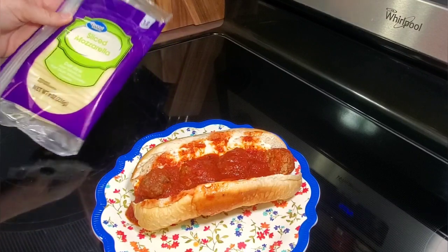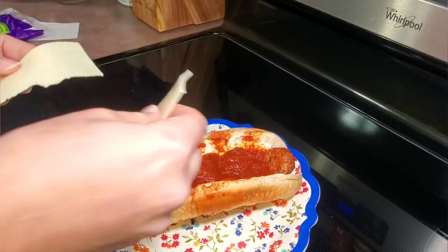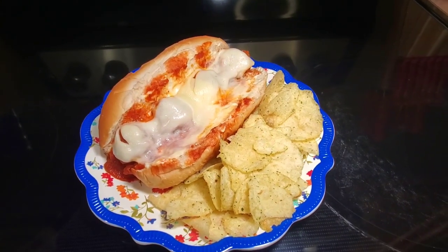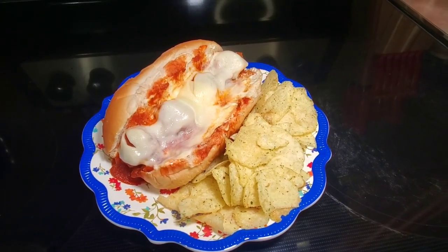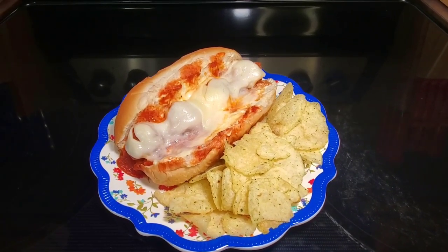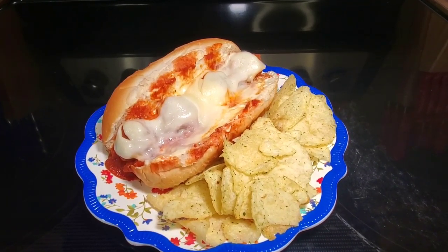Once the meatballs were finished cooking, we added them to a sub roll, topped them with some mozzarella cheese, and let that cheese melt. We had some chips on the side and this meal was fantastic — it was the best meatball sub I have ever had.